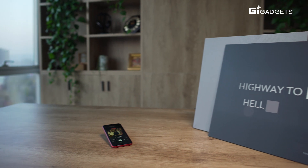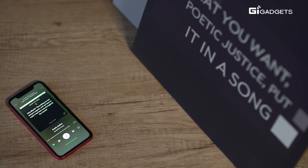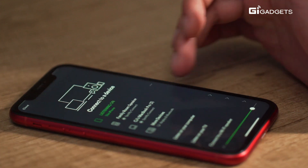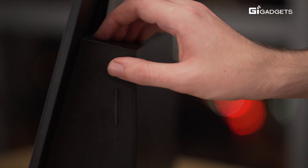Using the Lyric Speaker Canvas is super easy. It's powered by Chromecast and AirPlay, so you can connect right through your phone, tablet, or computer. You can also control the speaker from your phone, tablet, or computer, or with buttons on the side of the device.